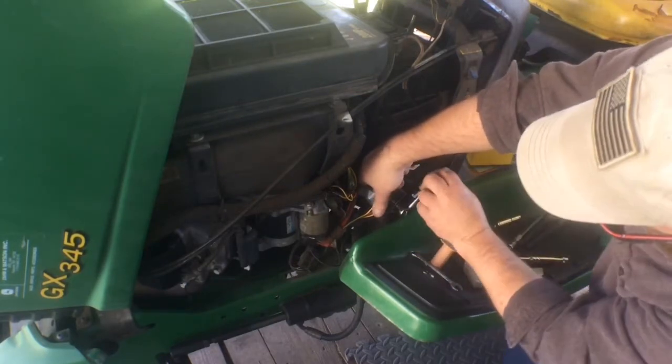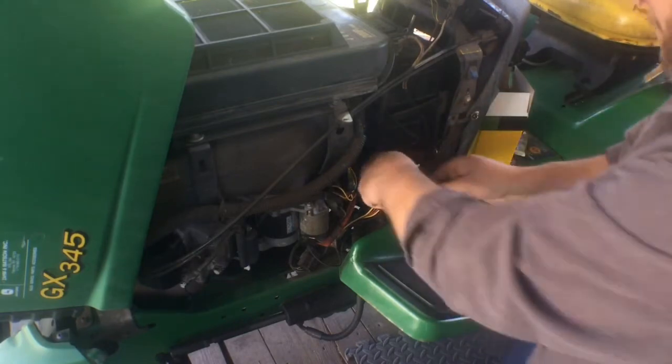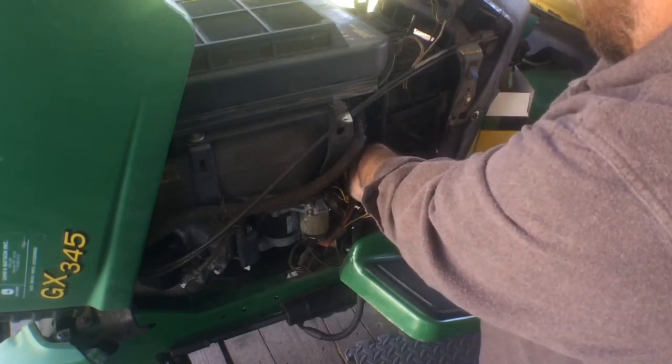Something like this, you'd think it'd be just a 10-minute fix — and it should be, as long as you have that shorty quarter-inch drive 10 millimeter socket, you'd be all right.